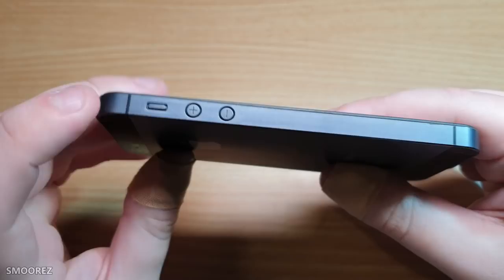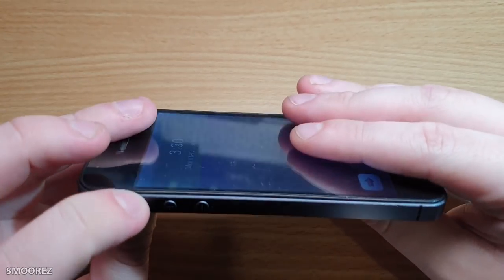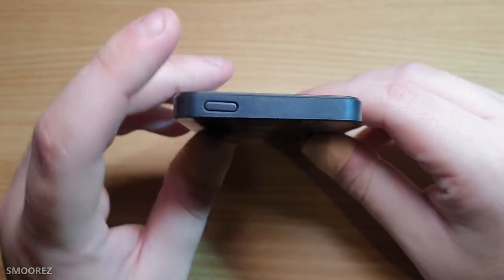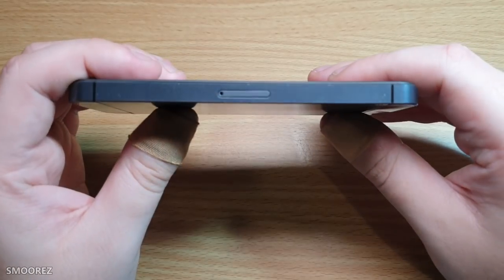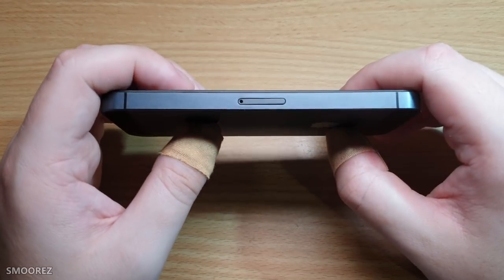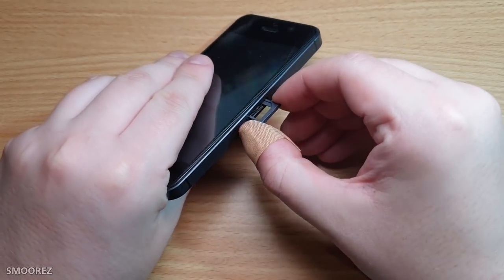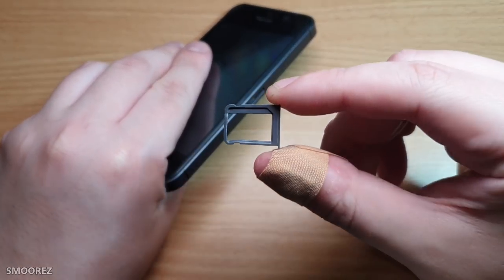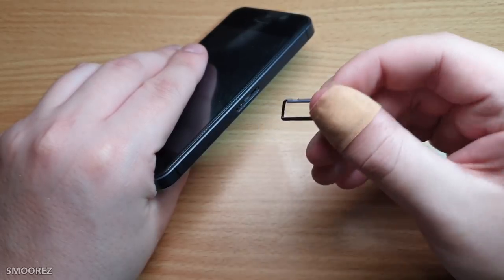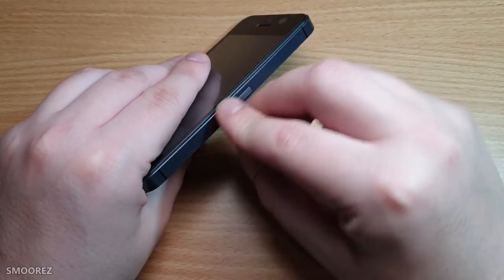On the side here we get the mute switch, which is actually a button. Then we have our plus and minus volume buttons. At the top of the phone we have our lock button. Then here we have a sim tray. When we pop out the sim tray we find out it's not a nano SIM — it's a micro SIM, and it's made of plastic. Which is fair, that's okay.